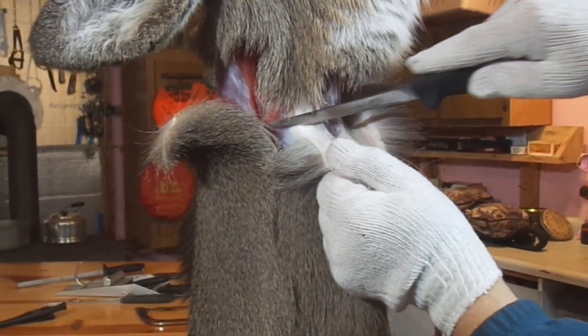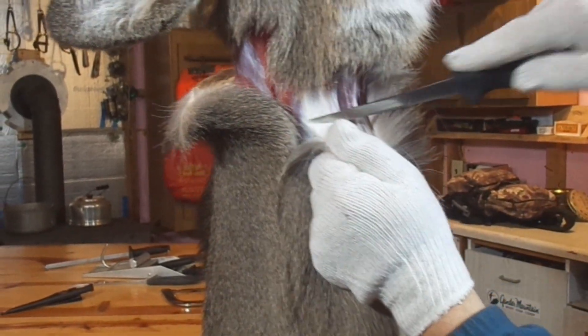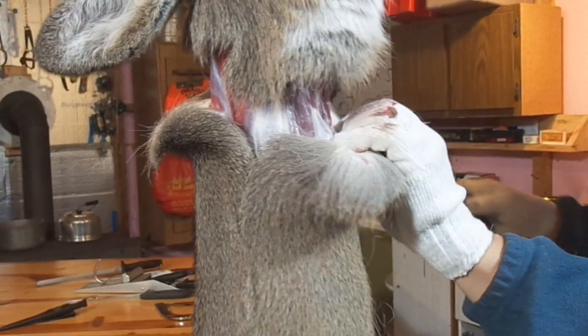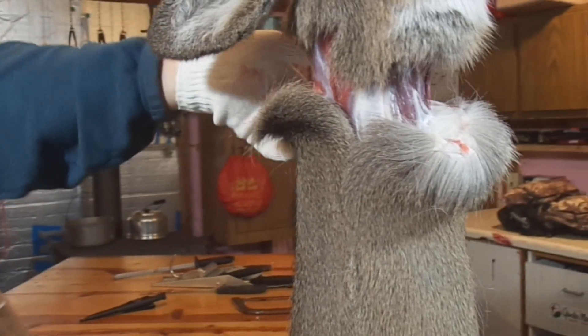First of all, hanging a deer by the hind legs with the head down is a perfectly fine way to hang a deer for skinning and processing. There is nothing wrong with that — it's perfectly fine. If that's the way you like to hang your deer and you're happy with it, by all means keep doing it that way. I am not trying to convince anybody to change how they hang a deer.